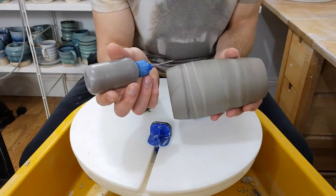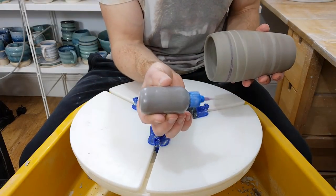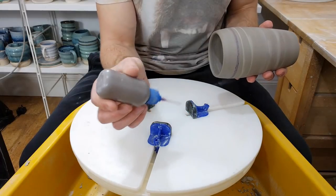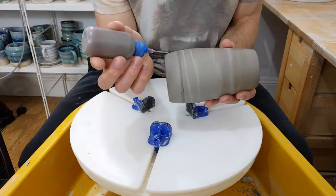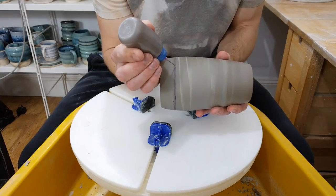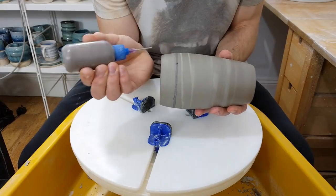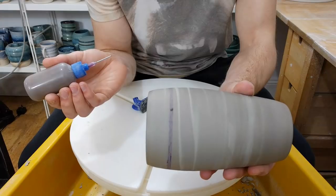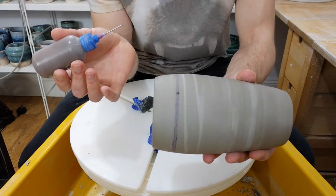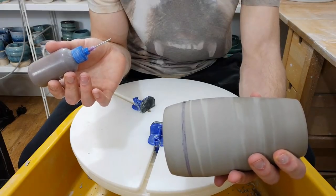Do the dots on the line and then that will disappear in the firing. This is a Zim Precision applicator — it's just a slip trailer with a very small nozzle. And then just gently squeeze it until you get it beading out like that. As that dries it will shrink down, but it gives it a raised edge so the glaze will break around it.